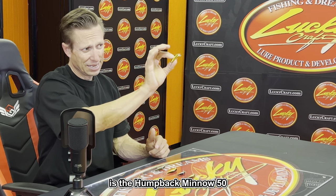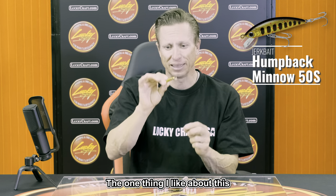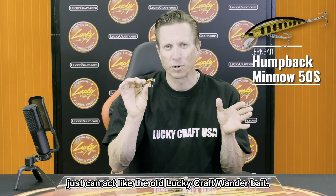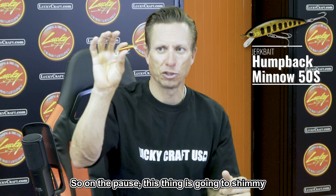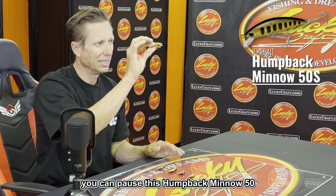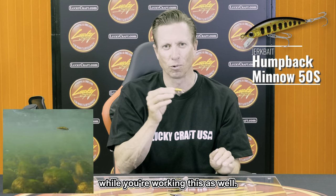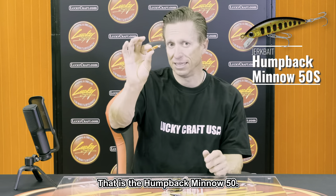The next one in the series is the Humpback Minnow 50. It's a similar size but a little different — it has a shimmy fall to it. It's going to act like the old Lucky Craft Wanderer, a minnow style bait without a bill. The key to it is the shimmy fall, so on the pause this thing will shimmy as it falls. It's great for slightly deeper water where you want a slower presentation, and it also works great for that side current directional change.